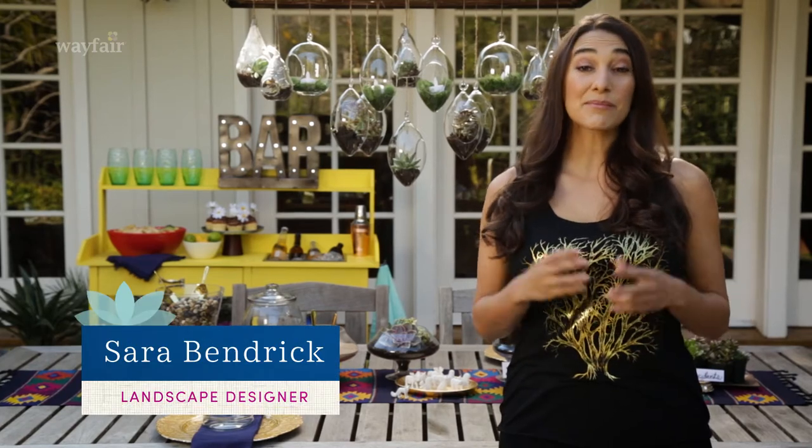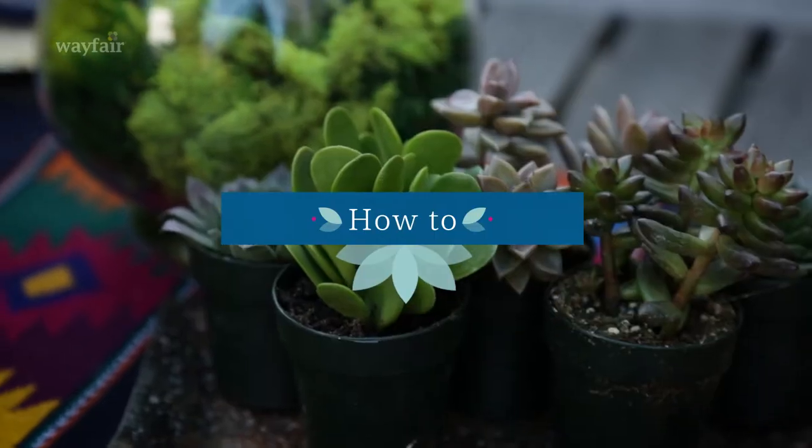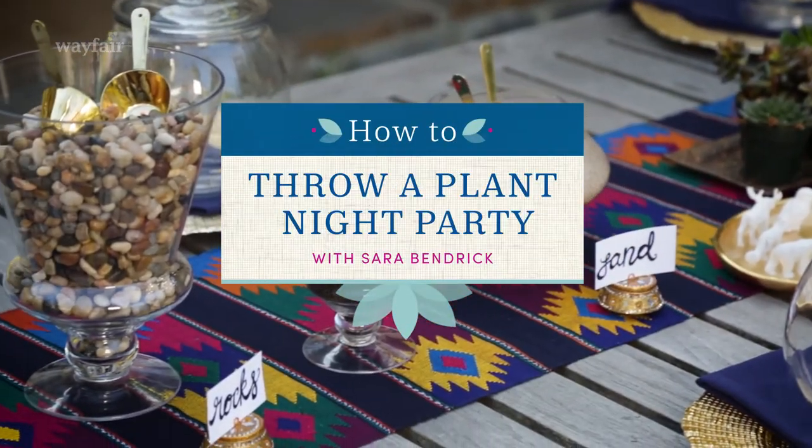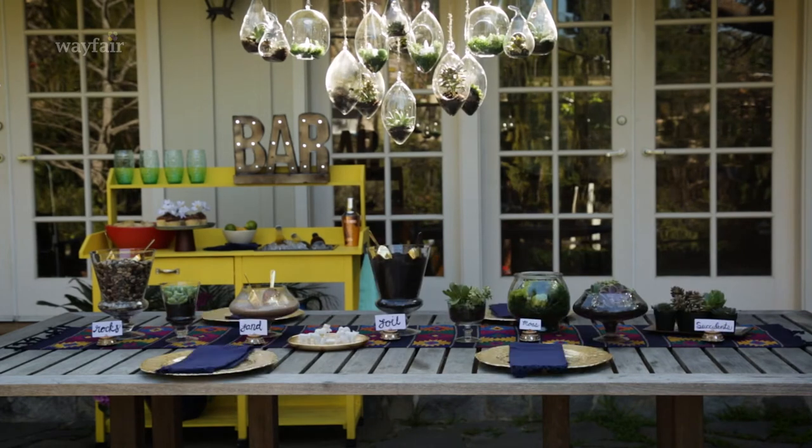Hey guys, my name is Sarah Bendrick and I'm here with my friends at Wayfair. Today I'm hosting a planting party. I'm super excited, inviting all my friends over, and the best part is all my table decorations are actually the activity that we're doing.